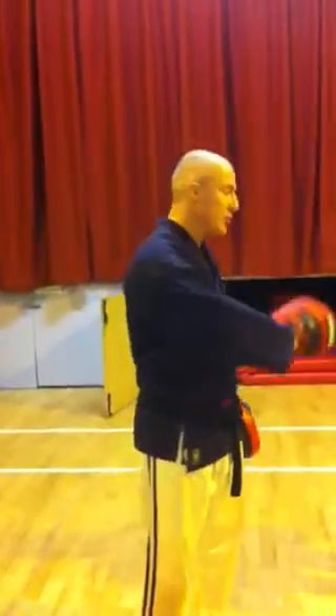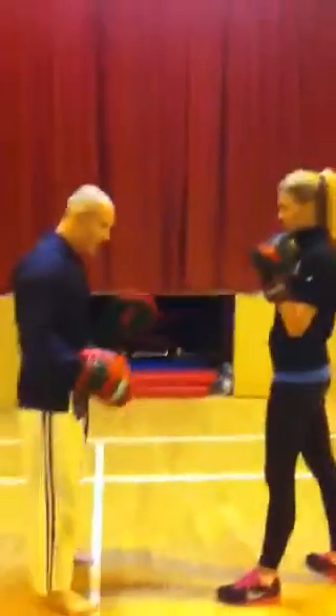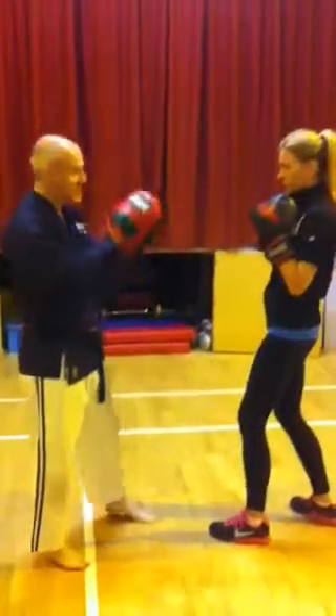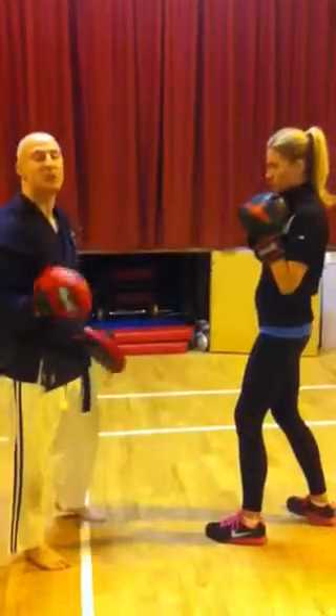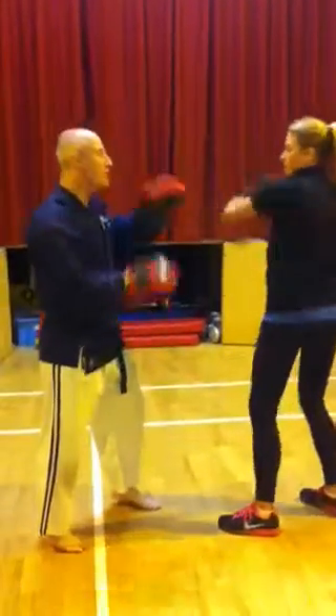So what I'm going to do is demonstrate very quickly combination number one. Helen will be in a left leg stance — feet shoulder-width apart, left foot at the front slightly turned in, right foot slightly turned out, drop on the knees, elbows in, and go. It's a 10-punch combination, starting with right hook, left hook, right straight punch.